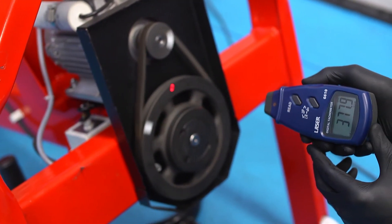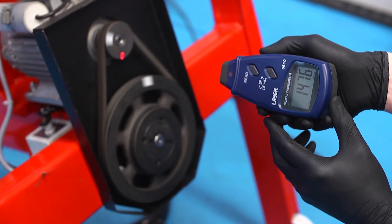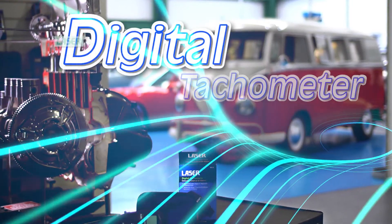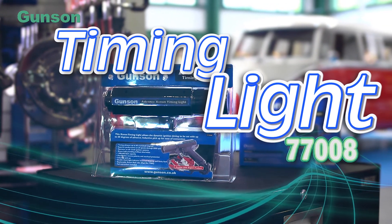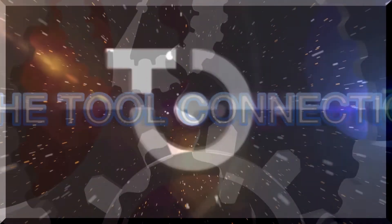And in general maintenance, also very useful for measuring the speed of any rotating object or component. A professional, robust and accurate tool, it is CE-certificated and ROHS compliant, and available now from your local Laser Tools supplier.